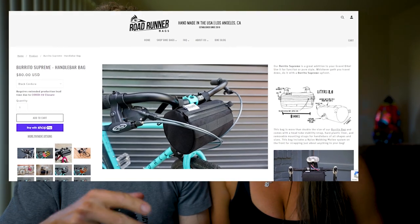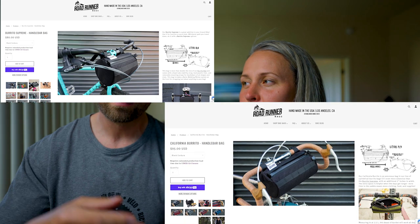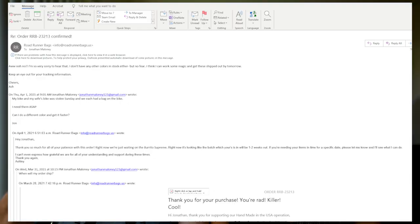I got my Roadrunner shipment. I ordered two bags — the Burrito Supreme, which is their medium-sized bag, and the Burrito California, which is their bigger bag. When I ordered it, it took a couple days and I didn't hear anything back, so I sent them an email asking when they'd ship. They said they were out of stock. I told them our bikes were stolen — both our bikes — and they said, have no fear, let me work some magic for you. As soon as they sent that email, I got the shipping notification right after.